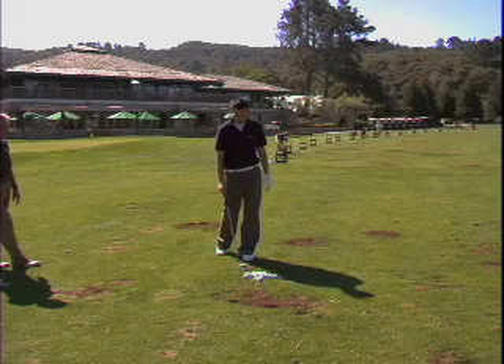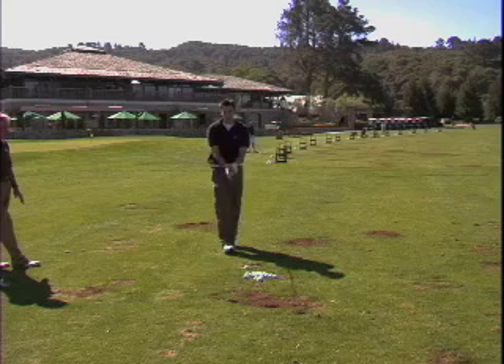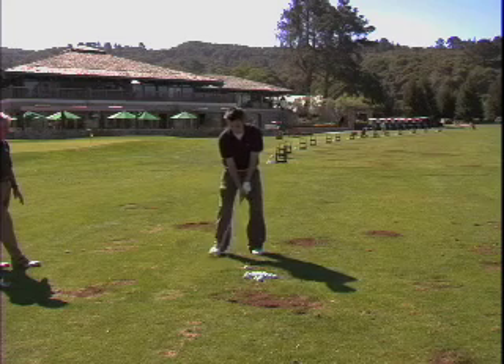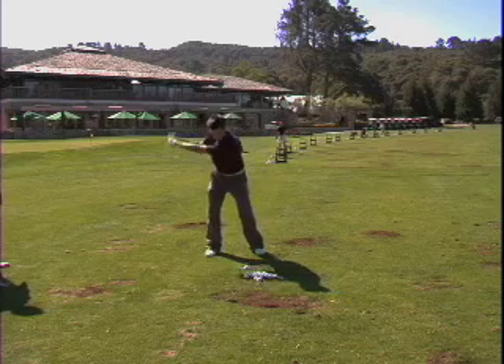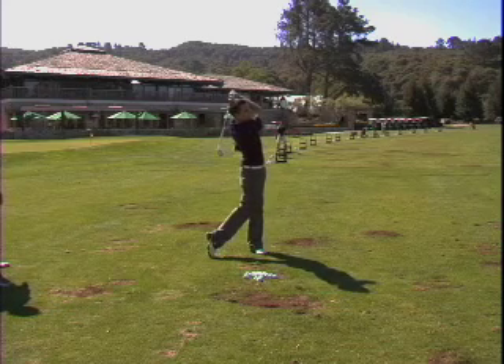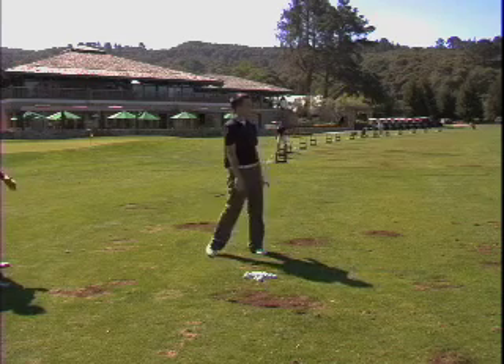Let's see a fade now, with a square open stance — a plain stance line. Take it out on the stance line, more two-dimensional. So that two-dimensional is how it's going backwards and upwards, not inwards.